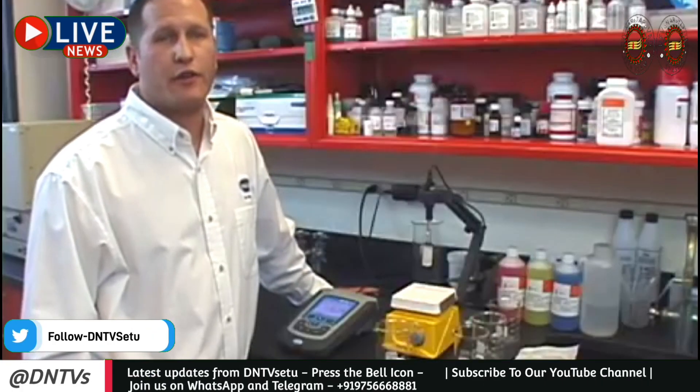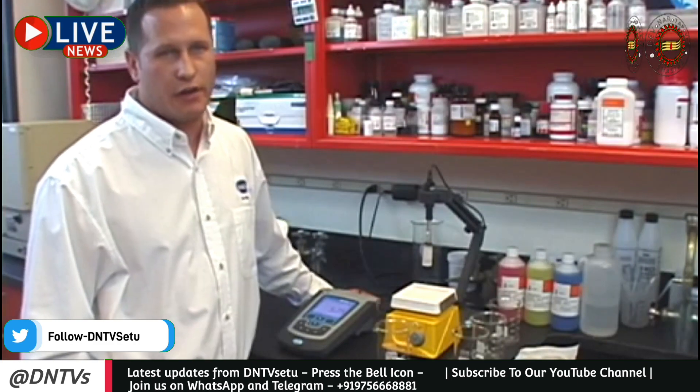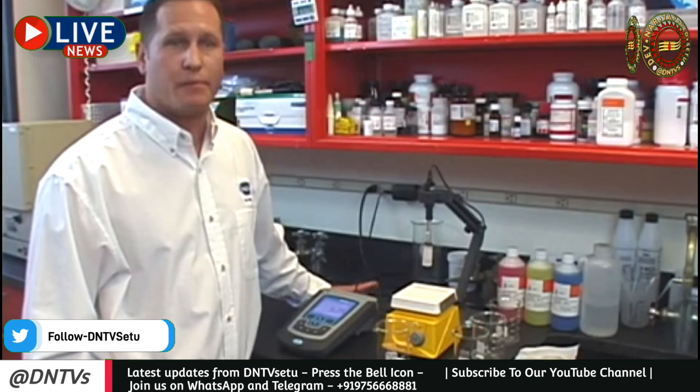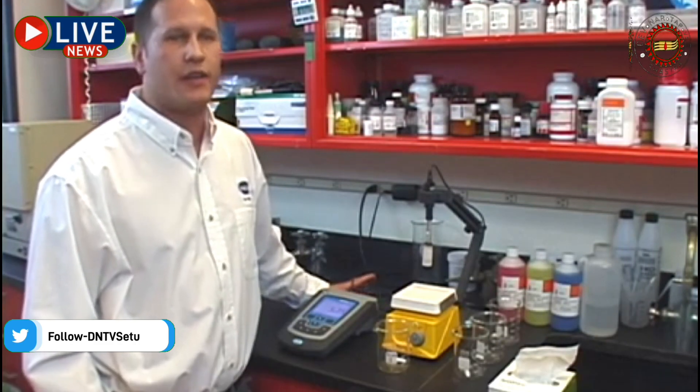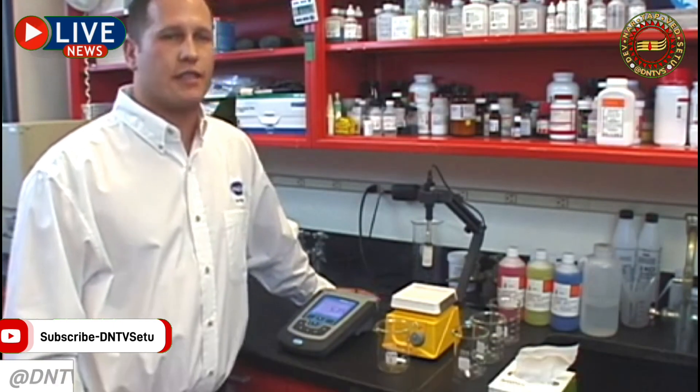We typically find that inaccurate measurements are not due to one significant issue, but a combination of smaller errors. Now that you have learned a little bit about how to properly calibrate, take measurements, and store your pH electrode, our hope is that you can increase the accuracy and precision of your pH testing and make the most of your measurement system. To learn more, please visit www.hawk.com.